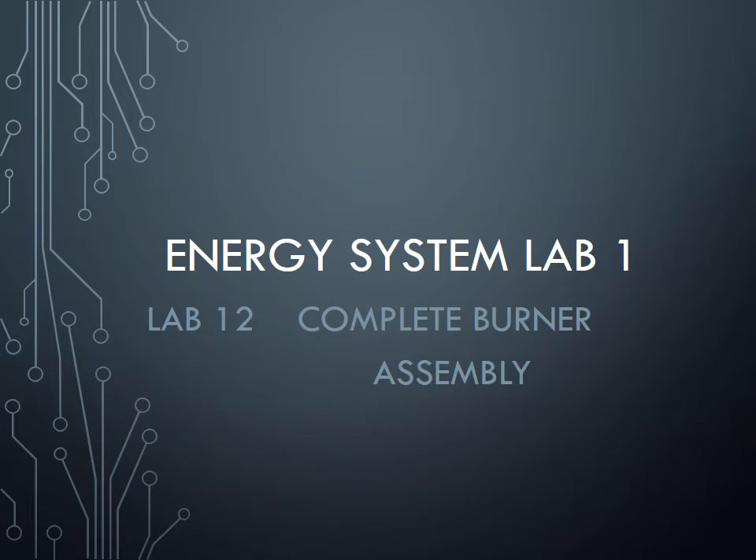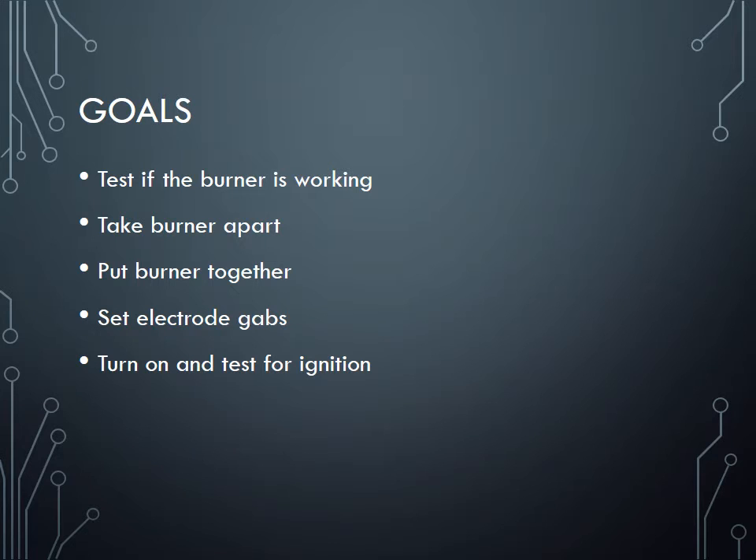Hello, welcome back. This is the last week we have for the labs — Lab 12. In this lab we will do a complete burner disassembly: take it apart and put it back together again. The purpose is for us to know all the parts that compose an oil burner. First, we'll get a burner, connect it using alligator clips, make sure it's working, connect only the motor, and see the function of the motor inside the casing, then take it apart into small pieces and put it back together.